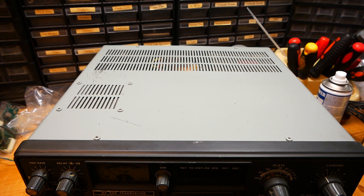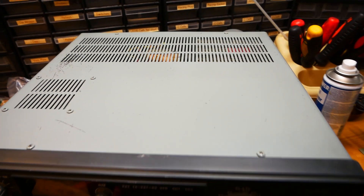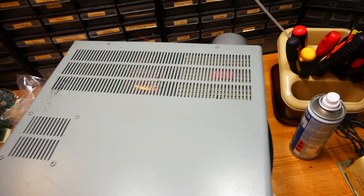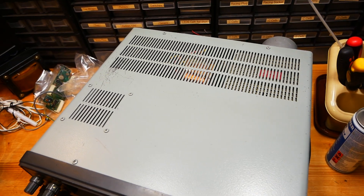Make sure that the case has no dents and comes in the original color. Make sure it has no scratches. If there are any dents I would just walk away and not bother anymore.